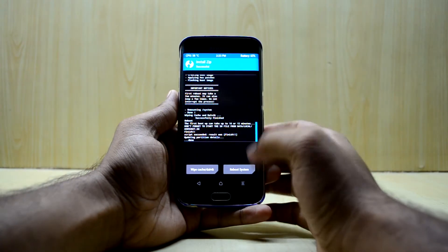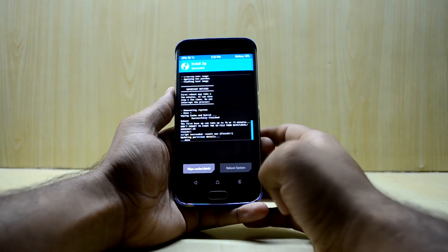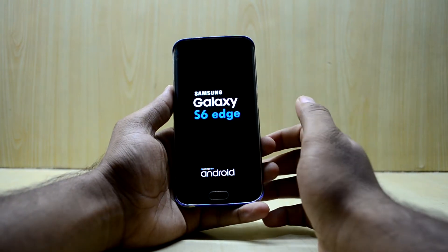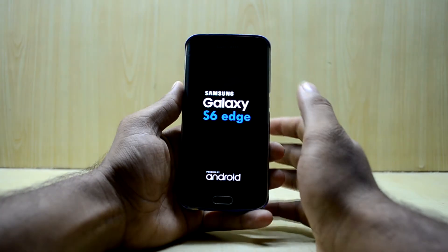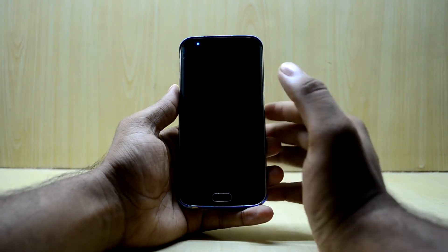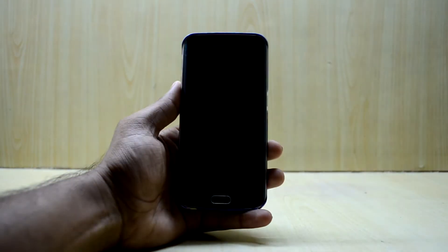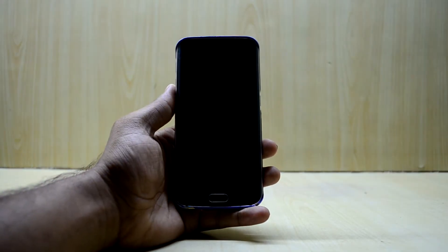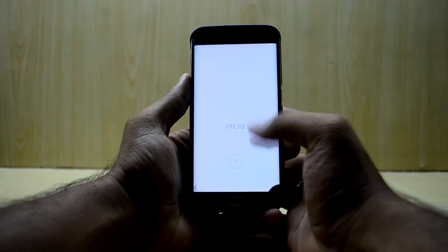As you can see, the ROM is now installed. We're gonna reboot the system. After rebooting, the first boot takes quite a long time — around 10 to 15 minutes — so we're just gonna let it boot up.